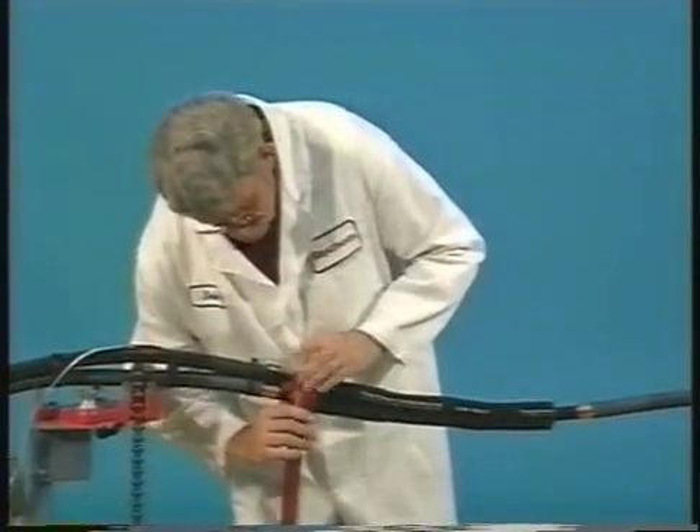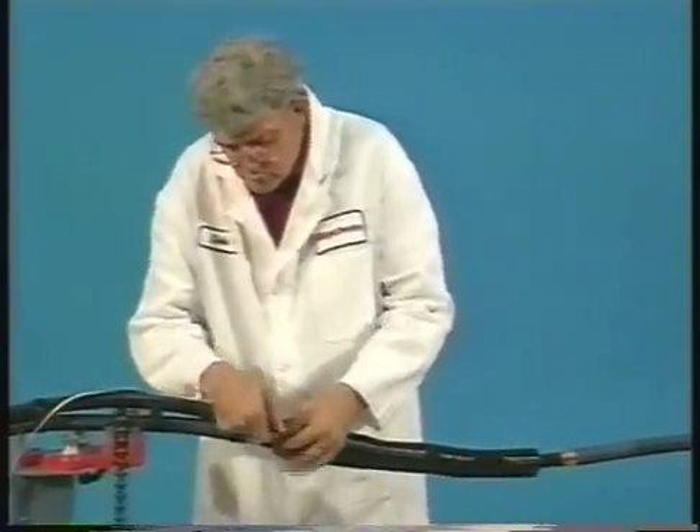Wrap the red sealant around both cables as shown, covering up the packed sealant. Make sure you wrap the sealant one-half inch onto the black-red dual-layer tube and push it into all gaps to eliminate airspace.